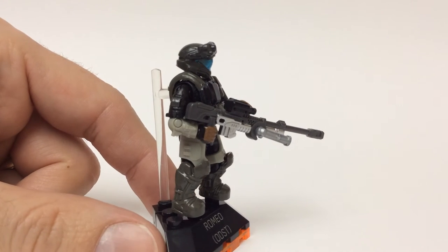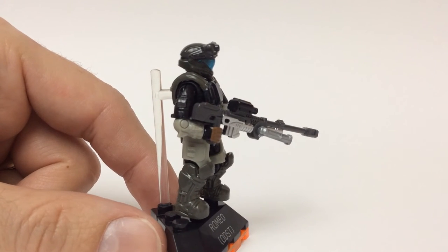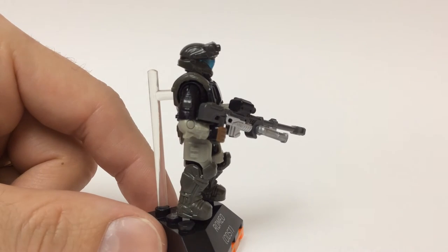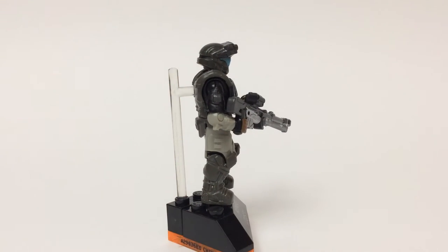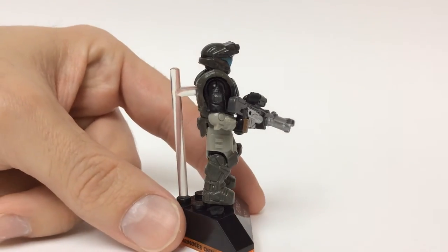I do like the helmet though — I think it gives a nice difference in the ODST armor setup here. And speaking of the armor setup, notice his shoulder pauldron is not there. He's just got the bare arm going on there.